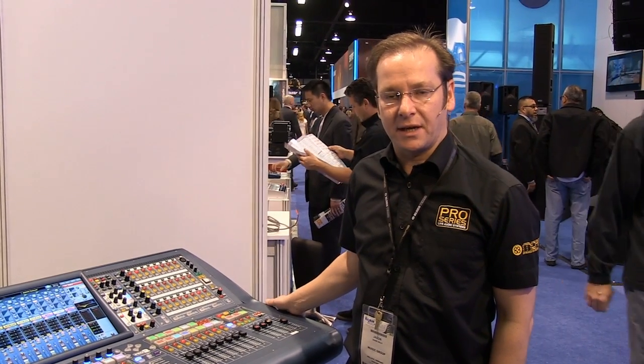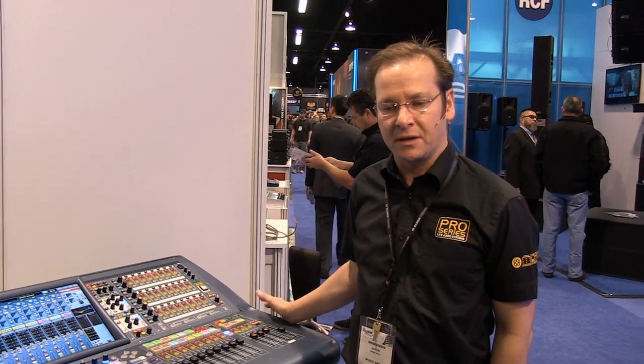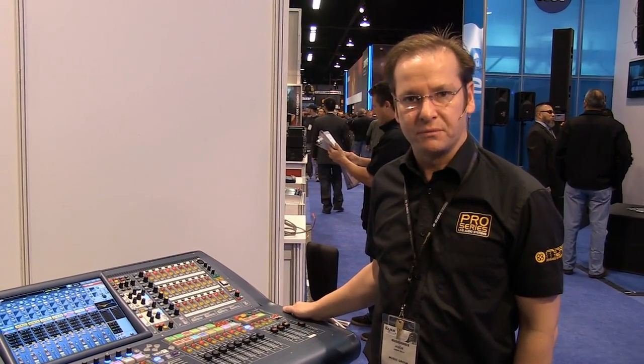Hi there, my name is Jason Kelly. I'm the technical support manager for Midas consoles in the UK. I'm going to be taking you through some of the features of our Pro 2 console.